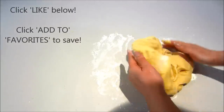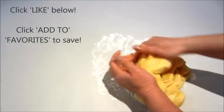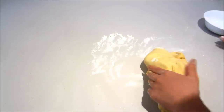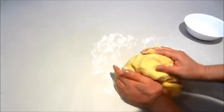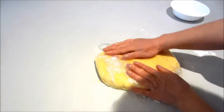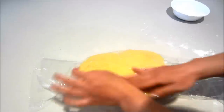Don't forget to click the like button below and click add to favorites if you want to save this recipe for later. Now I'm just going to wrap it up into cling wrap. I'm going to double wrap it and then place it into the fridge to set for at least a few hours.